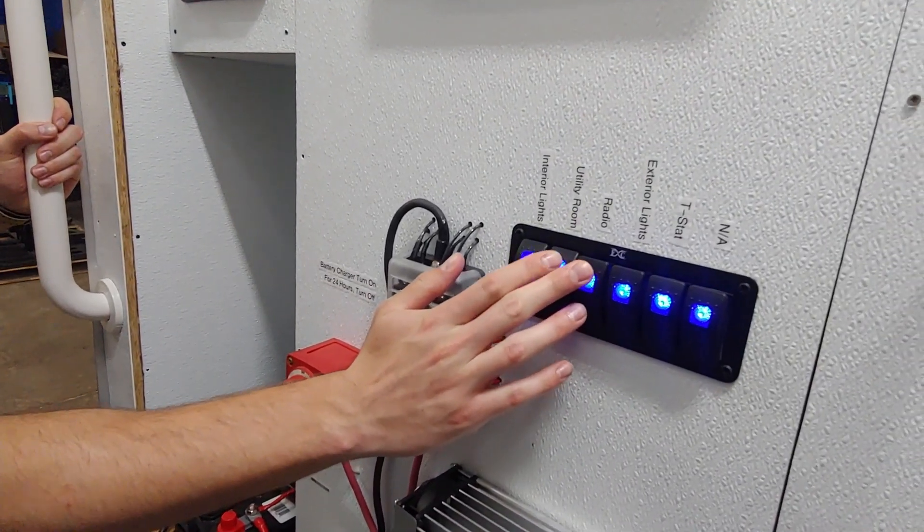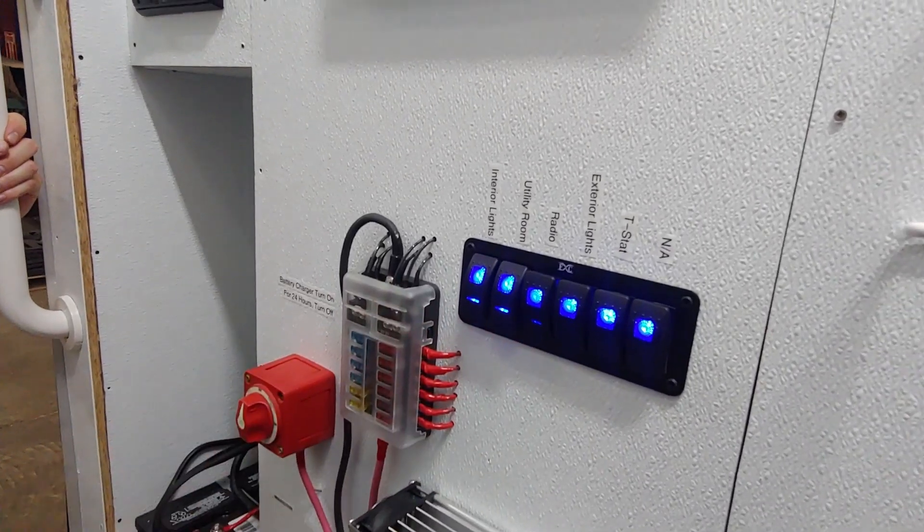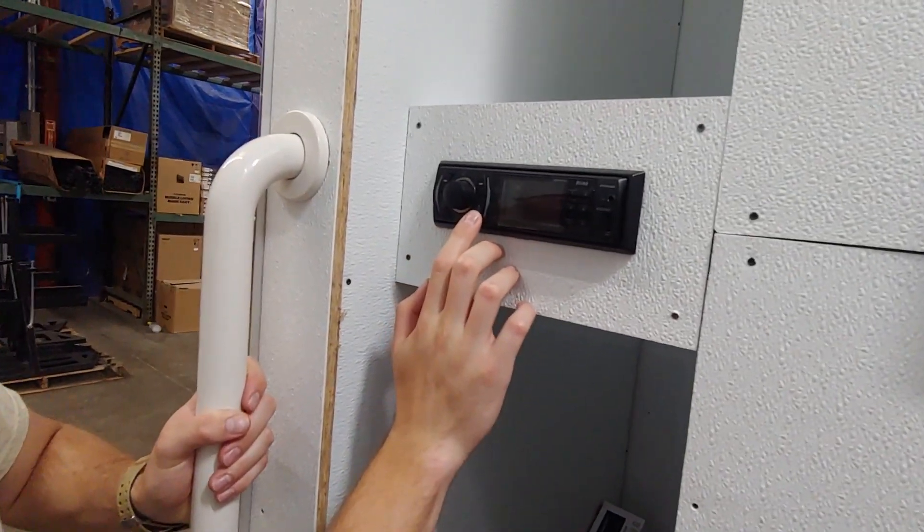You have your radio switch right here. This controls whether the radio is on or off, and this is the power button for the radio itself.